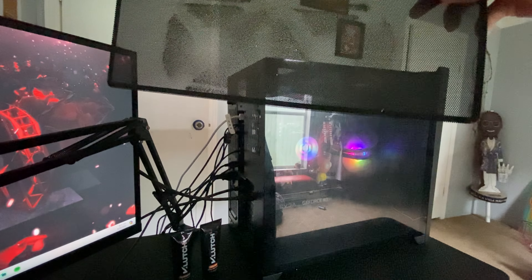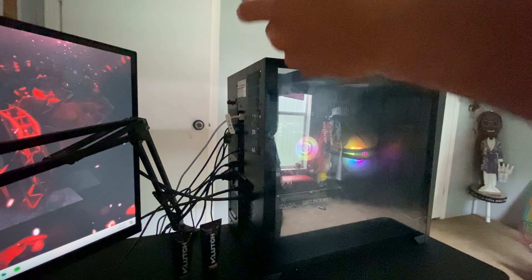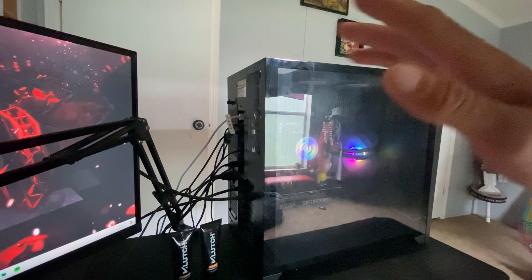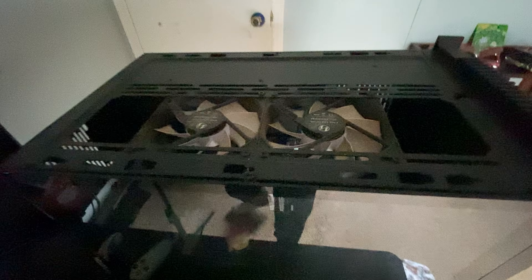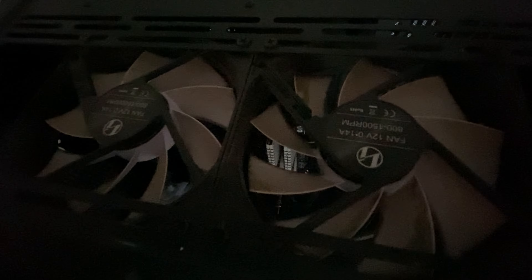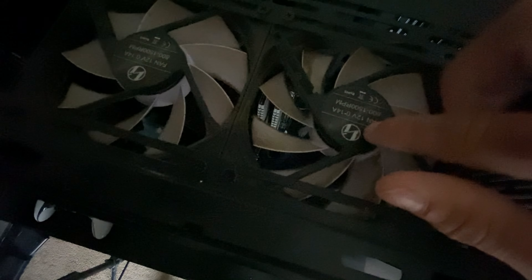Look at that — look at how dirty that is, you can actually see it. Before we go any further, we're gonna go ahead and turn off the PC. We don't want to cause any disruptions while we're cleaning it, so we're gonna turn it all the way off. Now that the PC is completely off, I want to show y'all what these fans look like — holy crap.